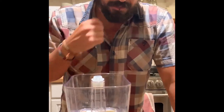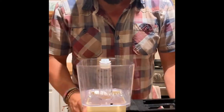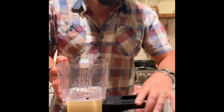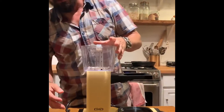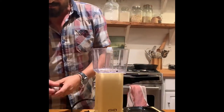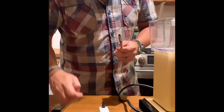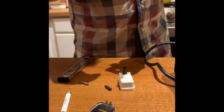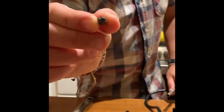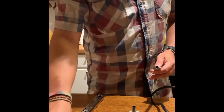First thing — unplug the machine so you don't hurt yourself. There are a few things to take apart: the water reservoir, the stand for the coffee, and a lid underneath. Tools needed are a Phillips head screwdriver, a T20 Torx bit with an extension, and some pliers — super minimal.